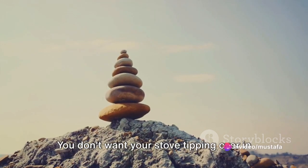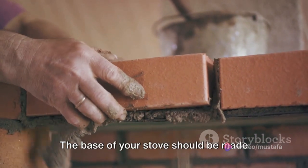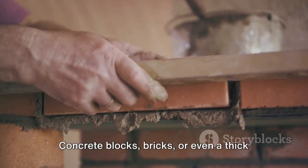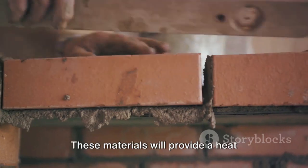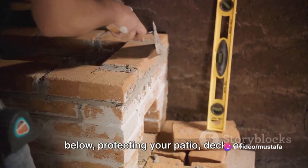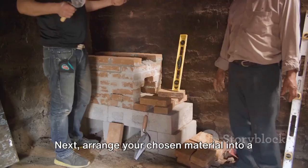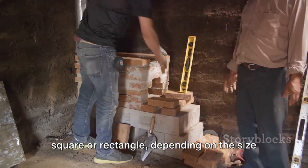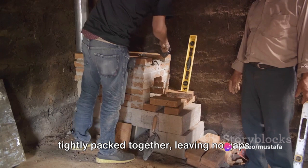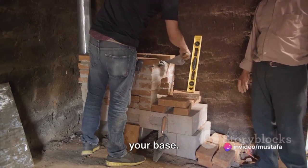You don't want your stove tipping over in the middle of a romantic dinner. Now let's talk materials. The base of your stove should be made from something non-combustible. Concrete blocks, bricks, or even a thick slab of stone would work well. These materials will provide a heat barrier between your stove and the surface below, protecting your patio, deck, or yard from potential damage. Next, arrange your chosen material into a square or rectangle, depending on the size of your stove. Make sure the blocks or bricks are tightly packed together, leaving no gaps for heat to escape. This will also add to the stability of your base.